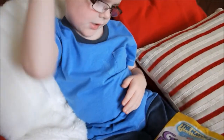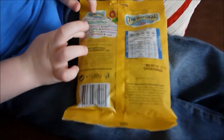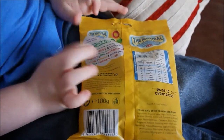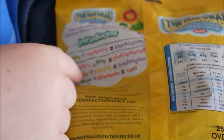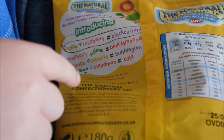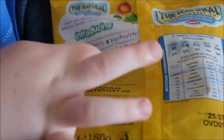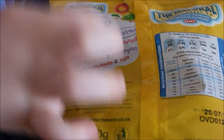So Kieran, are you going to read the back for us and see what's in it? Let's have a look. Here we go. Apple plus raspberry equals blackcurrant. Apple and raspberries — that looks like it must be the new flavour. The old flavours: raspberry plus lime equals pink lemonade; orange and banana equals bubblegum; lime and cinnamon equals cola.